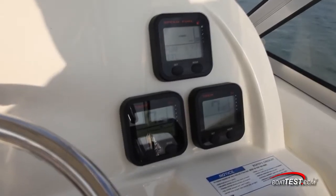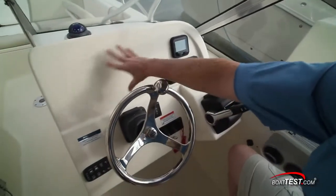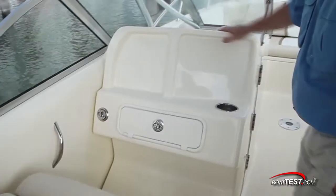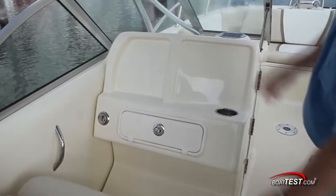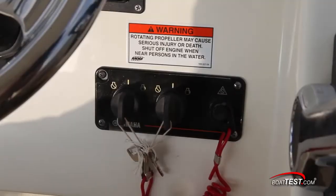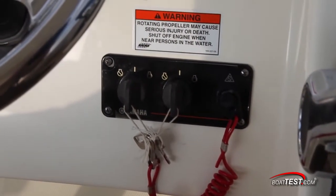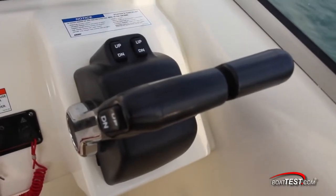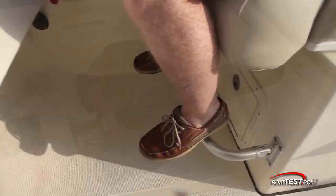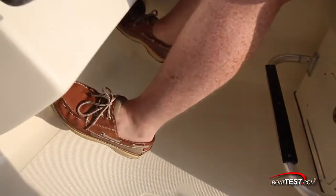Clutter is kept to a minimum by using digital multi-function engine gauges. There's plenty of open real estate for adding a 12-inch screen to the panel, and additional electronics can be mounted to a panel in front of the observer angled to face the operator. The dual ignitions are out of the knee strike zone, and one lanyard can be used to kill both engines. The throttle was mounted at a roughly 45-degree angle but high enough so it still felt comfortable. There's a flip-down footrest under the seat, but I'd also like to see an additional footrest molded into the bottom of the console.